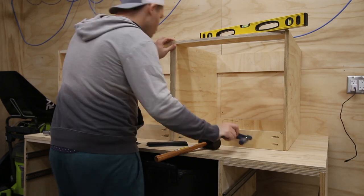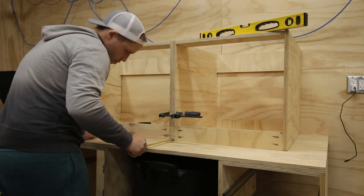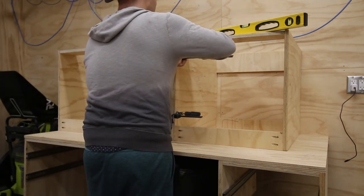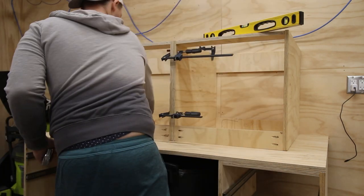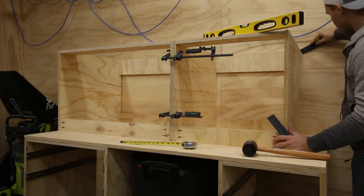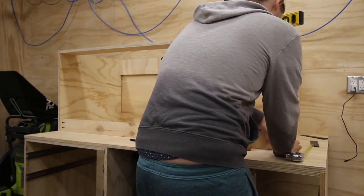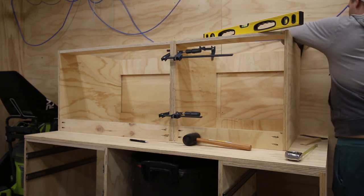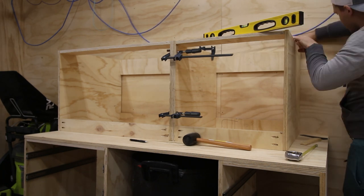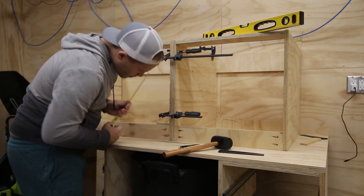After they were assembled, the next step was to install them in place atop the work surface, and this is where I had to get a bit creative to overcome some errors I had apparently made along the way. The two leftmost cabinets didn't want to sit perfectly level against my top surface and the wall at the same time. When flat and level in the front, the back had a bit of a gap on the bottom. Additionally, the cabinets touched the walls at one point, but not the entire way down the height of the cabinet. Please keep in mind this was the first time I've ever built anything this big and encompassing before judging me too harshly.